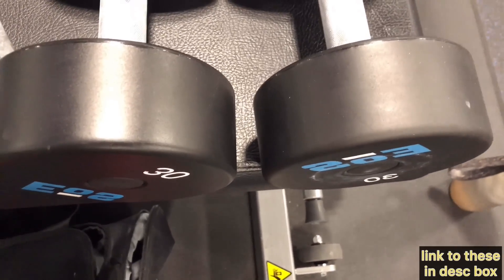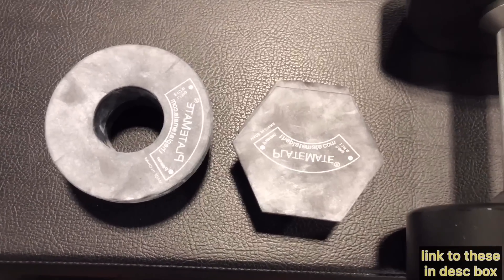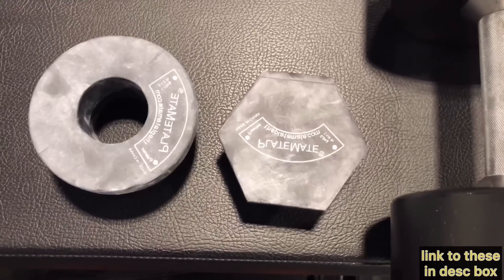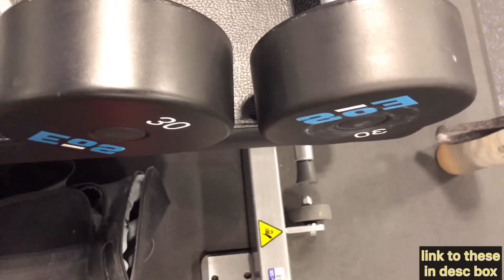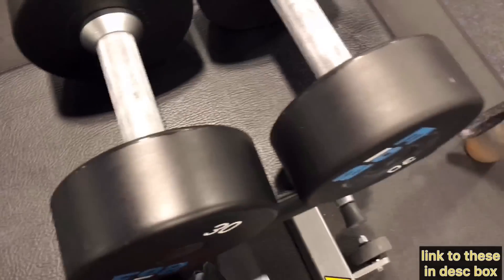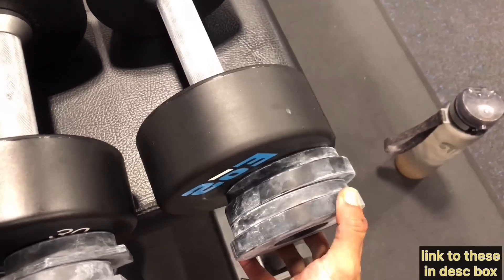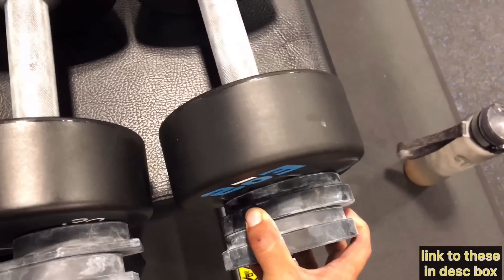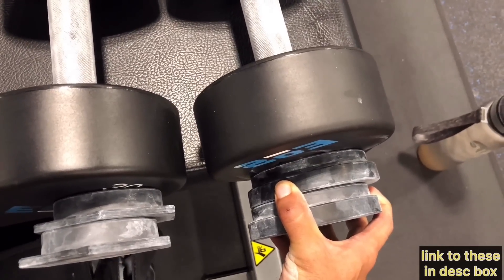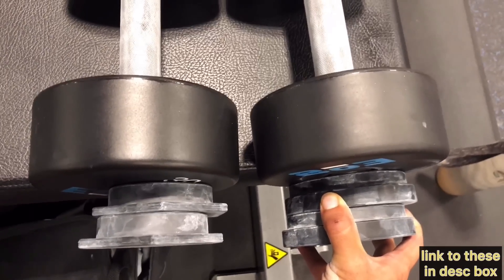That gives you three more options between each dumbbell handle for progression, so you don't have to take such big jumps — which can make a huge difference if you're the type of person that doesn't want to use huge ranges of double progression on every movement, like a range of 10 to 20 reps. With this, you can use regular rep progressions. Just take your magnets and stick them right on there — works perfectly fine. Magnetic microplates: highly recommend for those who like normal loading protocols instead of double progression for cables and dumbbells.